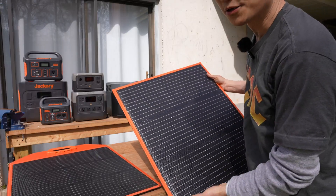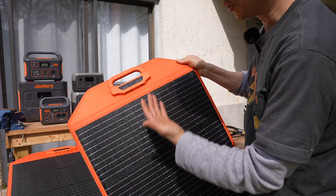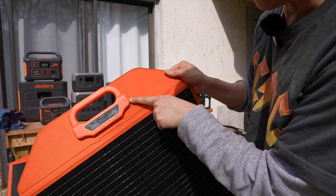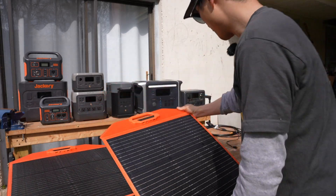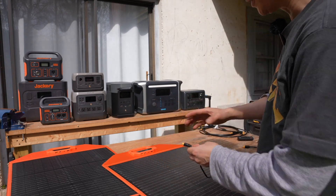These two panels look identical and they feature six ports on each panel. The ones on the left and right are bi-directional input and output using a proprietary connection so they can be daisy-chained to increase the power output.